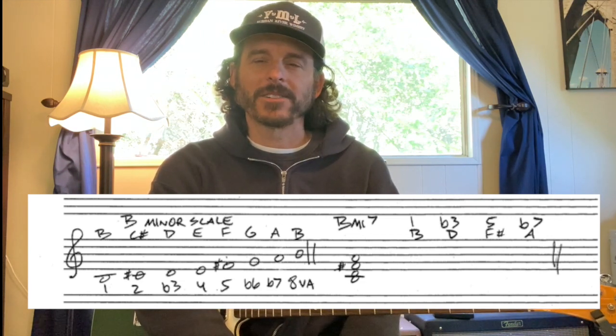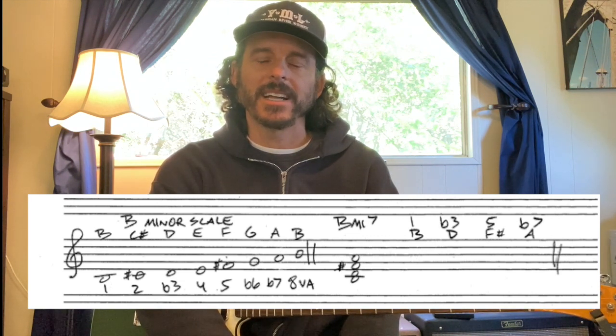Now to make our minor 7 chord, we're going to have a minor triad. It's going to be the 1, flat 3, and the 5 — your notes B, D, and F sharp — and then we're going to add the flat 7, which is an A natural.